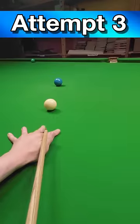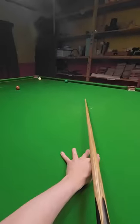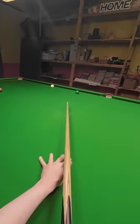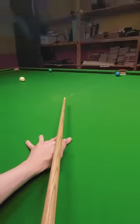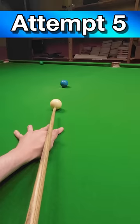I realised pretty quickly you need to hit the side cushion just before the green at the right pace to get it over the pocket. No, I've not got the white away from the cushion. I was expecting this to be a challenge, but it turned out to be even harder than I thought.